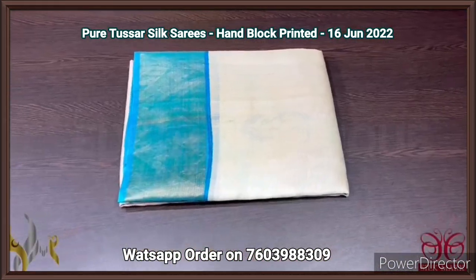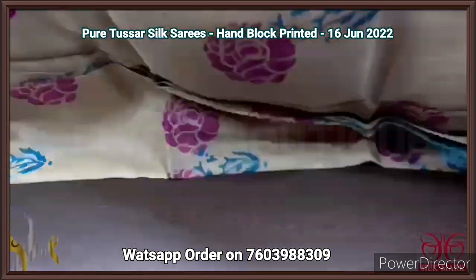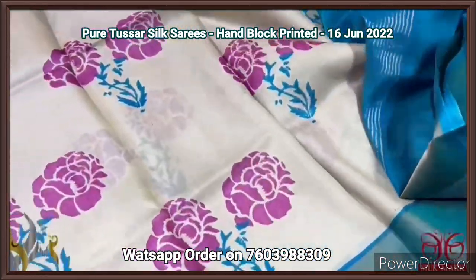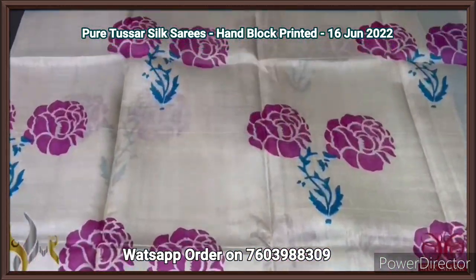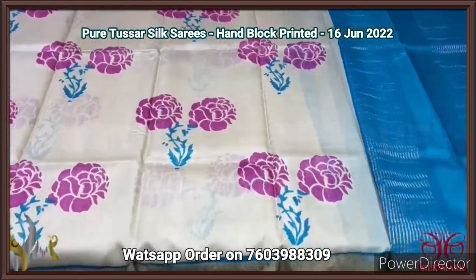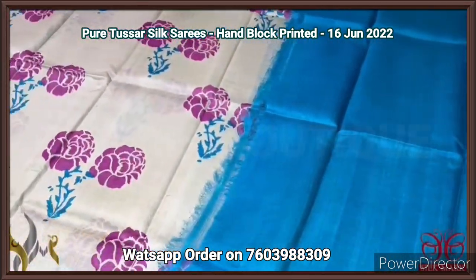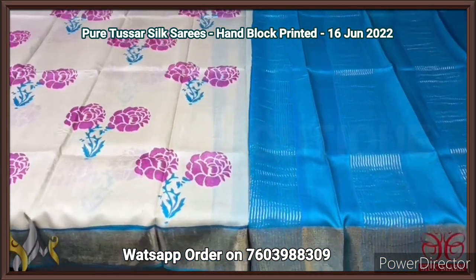Pure Tassa silk saree, premium quality hand block printed with zari borders, on a premium acid washed boiled Tassa fabric. A cream color saree — half-white creamy color with prints in pink and blue. The same blue is given for the borders, pallu, and blouse piece, which is plain blue. Usually the flower color is given here and the stem color for the pallu with zari lines. Very classy combination, comes with orange silk.